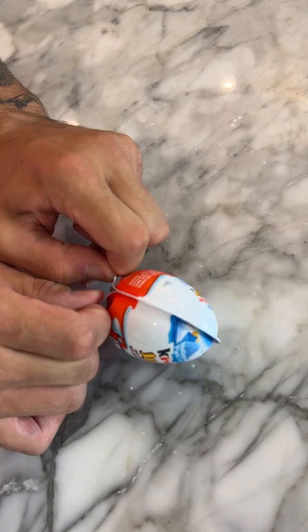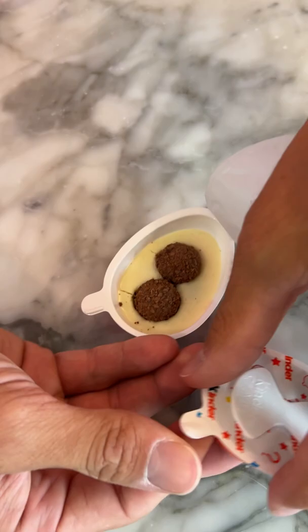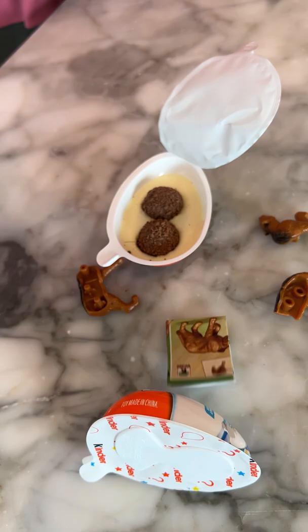I have a brand new Kinder Joy egg here, never been opened. We're gonna pop open the middle just like that. Now on this side, let's see if there's any worms — what's inside on this side? So far so good. I don't think we have worms in here. What's on this side? And a toy, but I don't think there's any worms in here — we can mush it around.